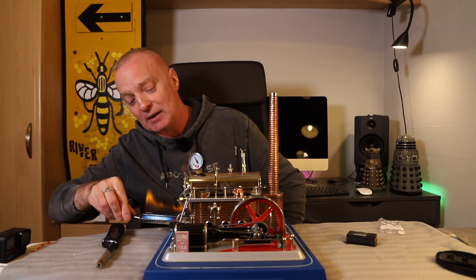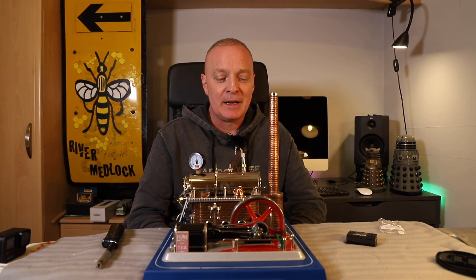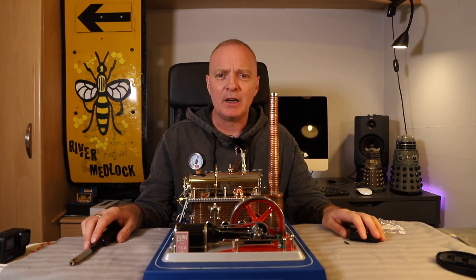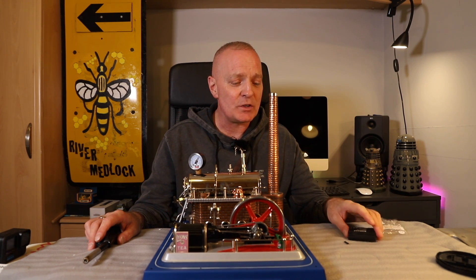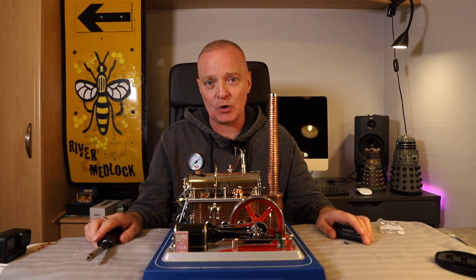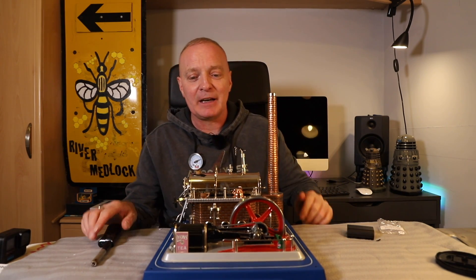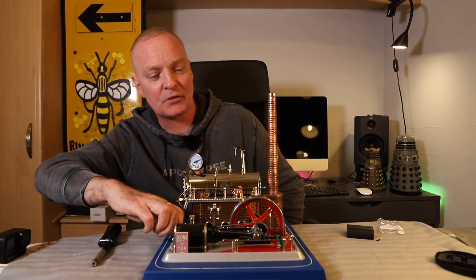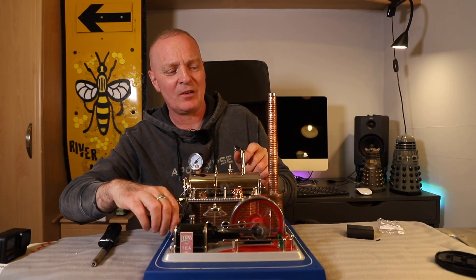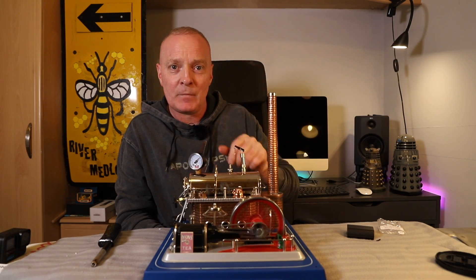I hope you enjoyed that - I certainly did, it was amazing. We're going back on because there's still loads of fuel left! I hope you enjoyed the video and I think I've covered everything. Thanks for watching, take care, and I'll see you in the next video coming soon. I've got plenty of videos filmed, just need time to edit - working full time, what a bummer! One last time - the pressure gauge is well up. Bye for now!